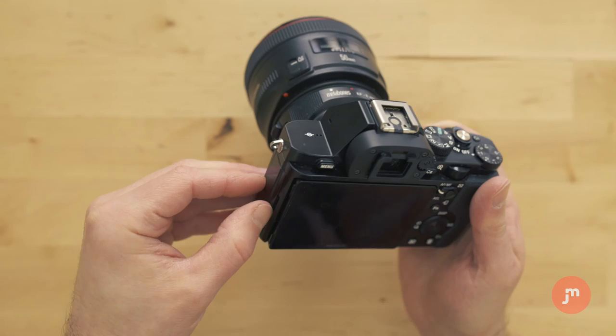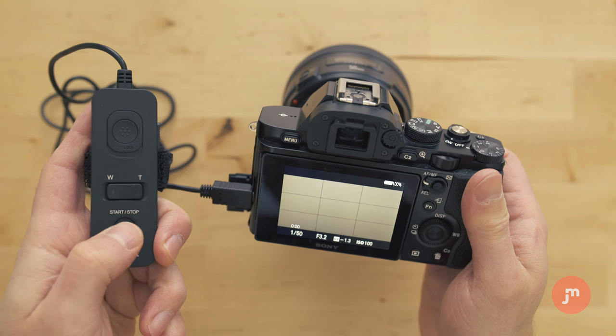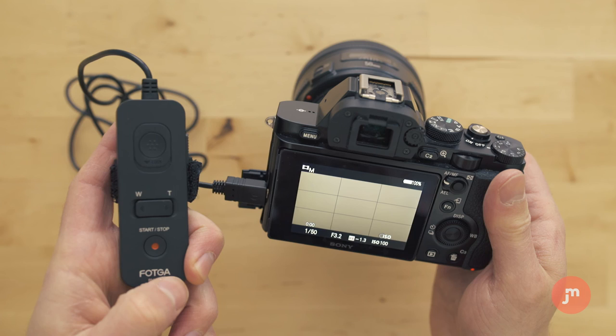So there you have it — a cheap and easy way to add a remote trigger to your Sony A7S rig. If you found this video helpful, like it, subscribe, and check back for more videos soon. Thanks for watching.